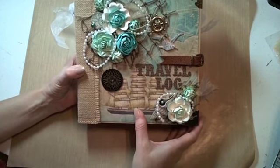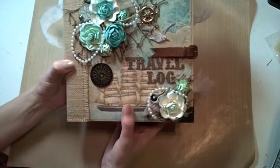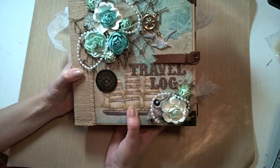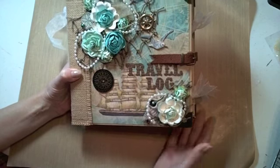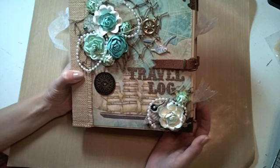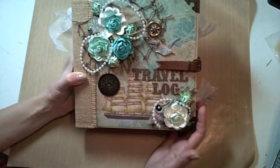I'm going to move fairly fast through it since I already have a video, and I've made a few changes — that's why I wanted to show it to you again. As new product has become available over the past year, I wanted to add that into this new one, so I'll show you the slight changes that I've made.